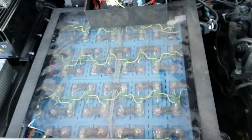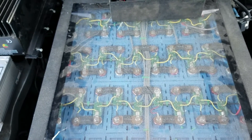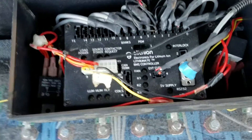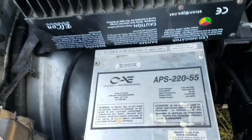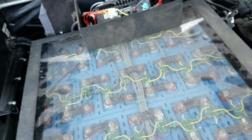Out here we've got 40 of the 100 LiFePO4 batteries. We have a lithium BMS with an Elcon charger. Then we have this 12-volt converter that's running everything.